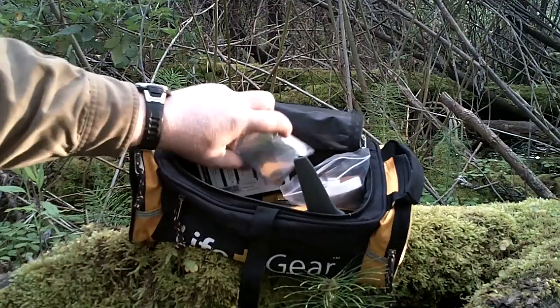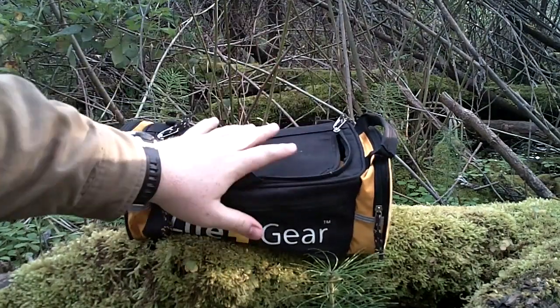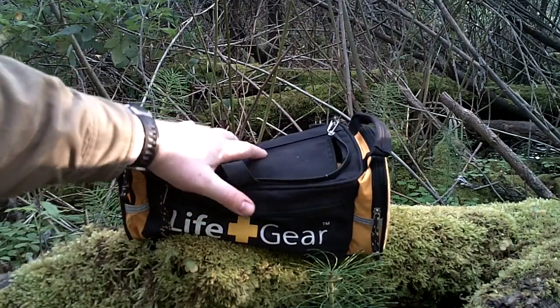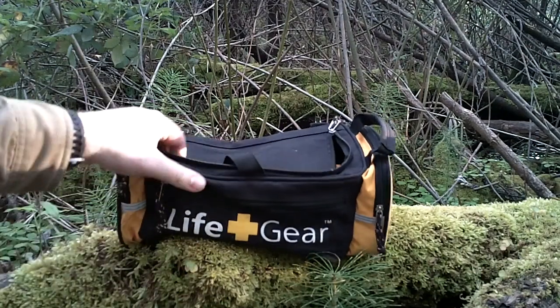There's obviously tons of room in here to personalize it. For the size, you can fit it just about anywhere, and I highly suggest getting it — even as a gift. If you have a daughter or son going off to college, or maybe they're 16 and getting their first car, it's just a nice peace of mind. You don't have to spend the extra effort building an entire kit — you just know they're going to have a little bit of shelter, food, and water.